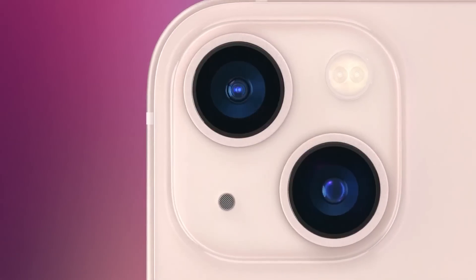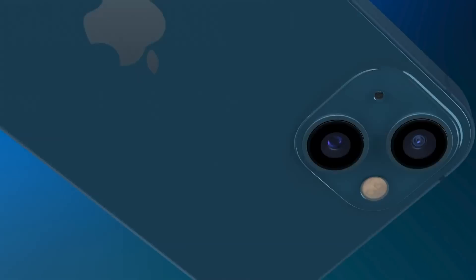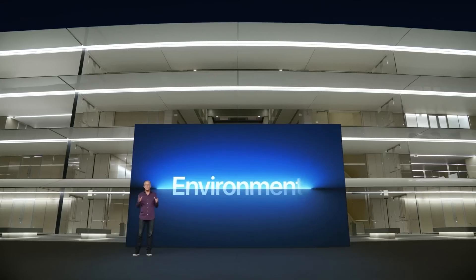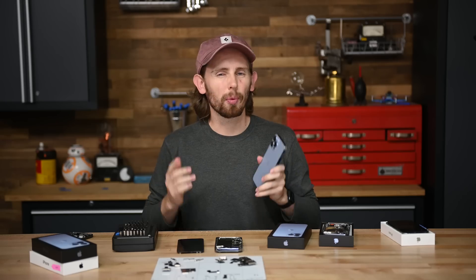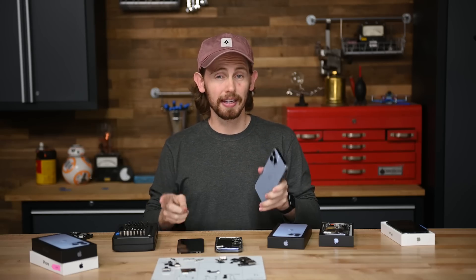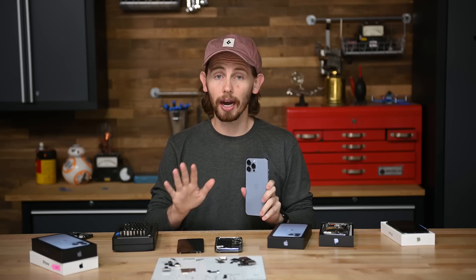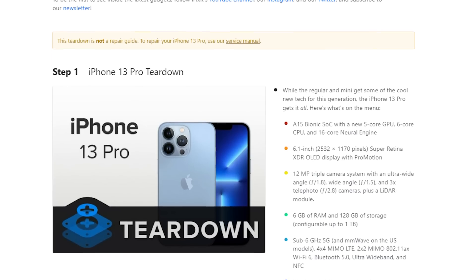This may have seemed like a boring iPhone update year, and it sort of was, but that's okay. It's totally not sustainable to expect a major design refresh every year. Despite how green Apple claims to be, the only thing that does is create more waste. Even though there weren't big changes, there were plenty of interesting changes that we found in our teardowns. In this video, I'll walk you through five of those changes with a little help from our livestream and our written teardowns, which we'll link below.